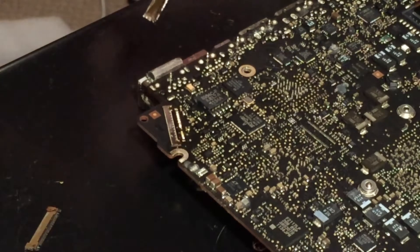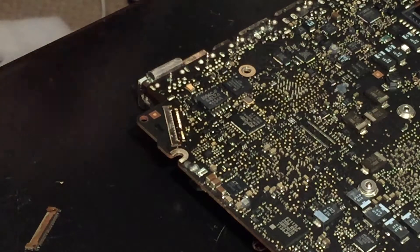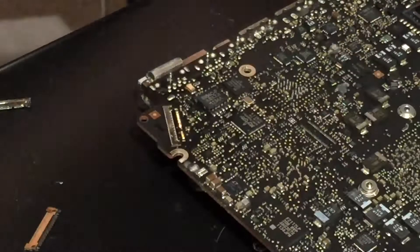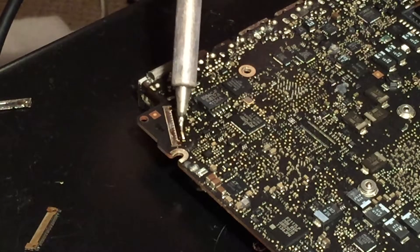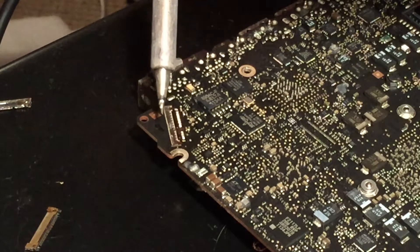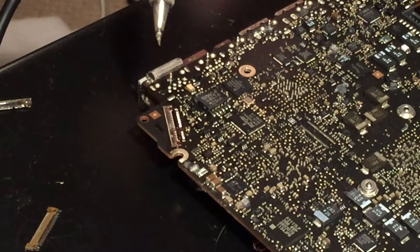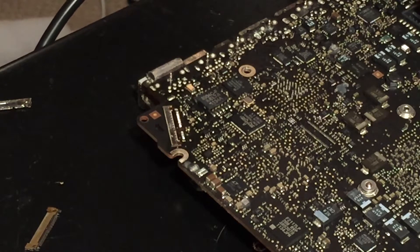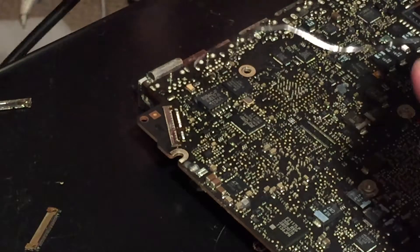I got the connector off. Now I just have to check and make sure that there are no missing pads from where the LVDS connector is supposed to go. I'm going to get my soldering iron out and run over these pads. Hopefully there will be no missing pads, but it already looks like there might be some.